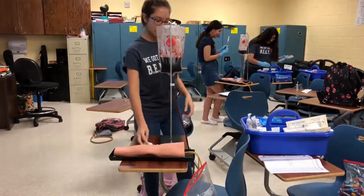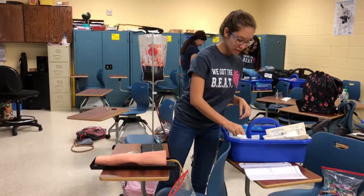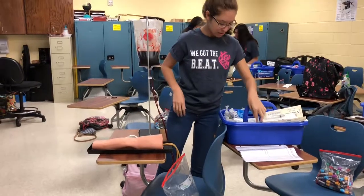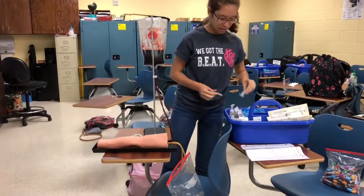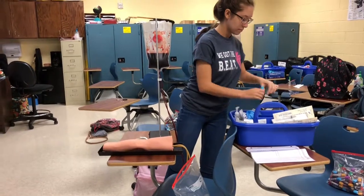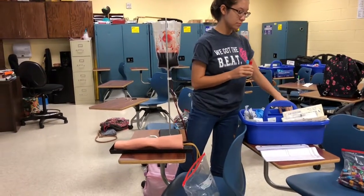Next, I will be gathering my supplies. I grab a tourniquet, a band-aid, an alcohol wipe, a gauze pad, my needle, and my gloves. I also will be using my vacutainer tubes to hold the blood. I grab a blue, a red, and a yellow tube.